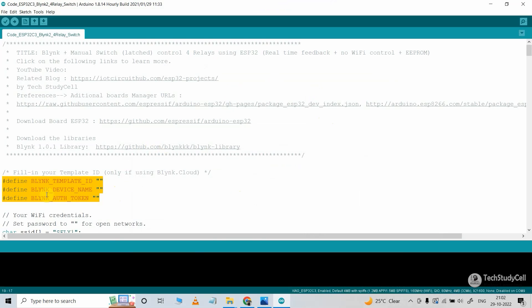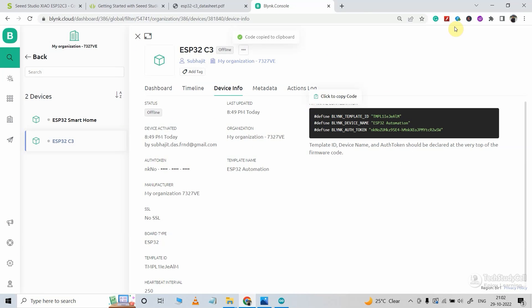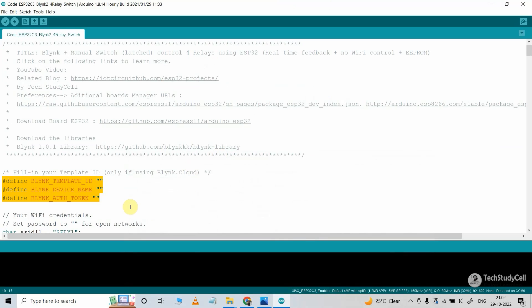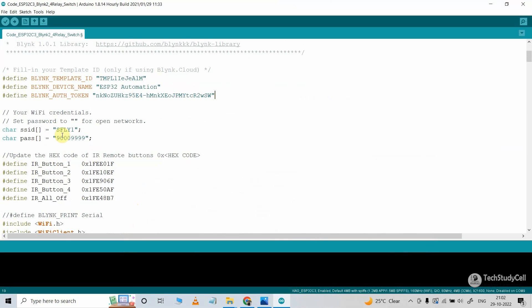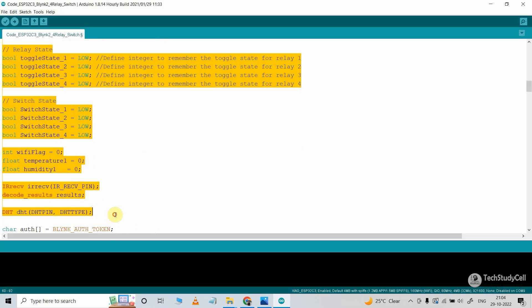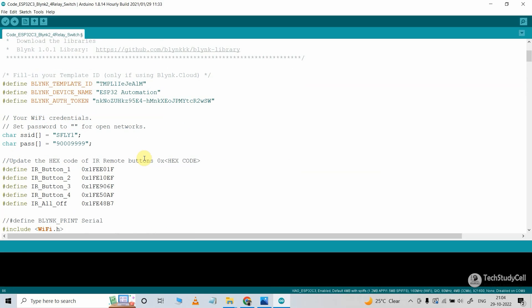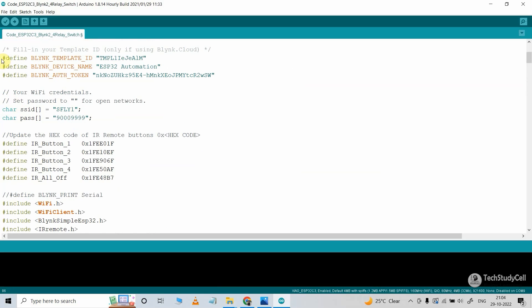In the code, first we have to update the template ID, device name, and authentication token. I will just copy these from the Blynk account and paste them here. I have also mentioned the Wi-Fi name and the Wi-Fi password. And these are the hex codes of the IR remote buttons. If you go through the code, you can easily understand it — I have already explained this code in my previous project. So if you refer to the same circuit, you just need to update these details.